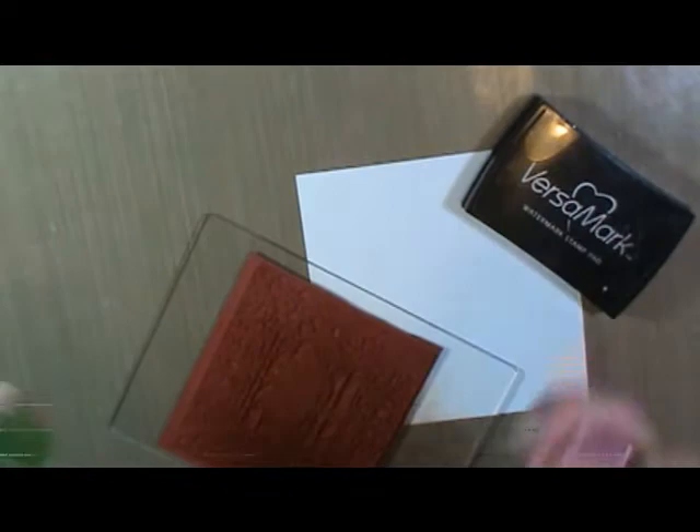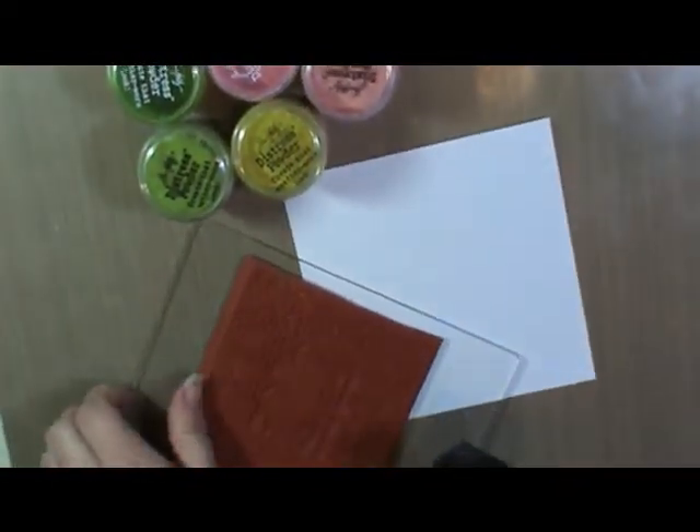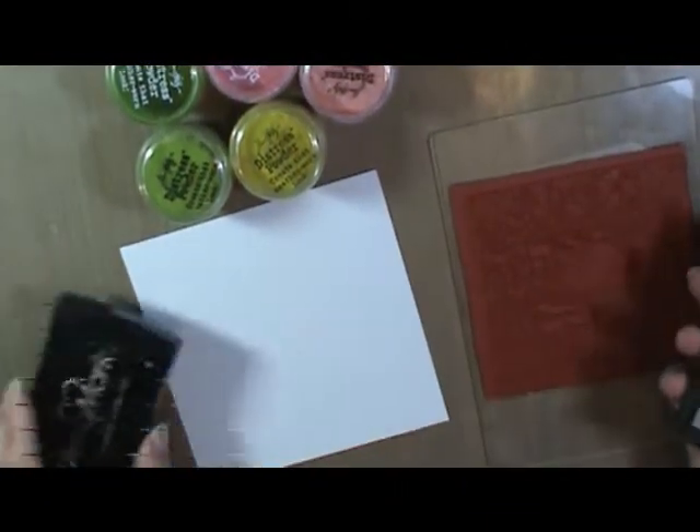You want to shake these up. Distress embossing powders are different than regular powders — they have these release crystals in them, so you want to get that good and mixed up. I have this beautiful collage stamp from Eyebreak for stamps and some Versamark.